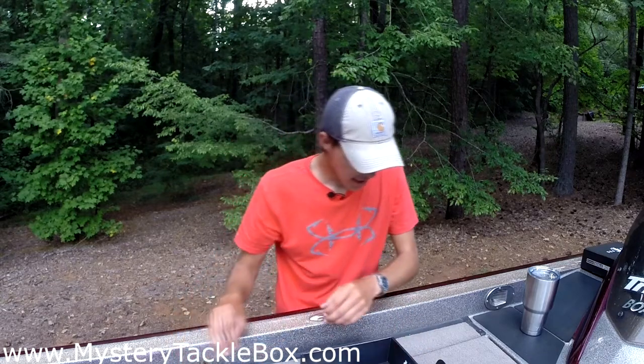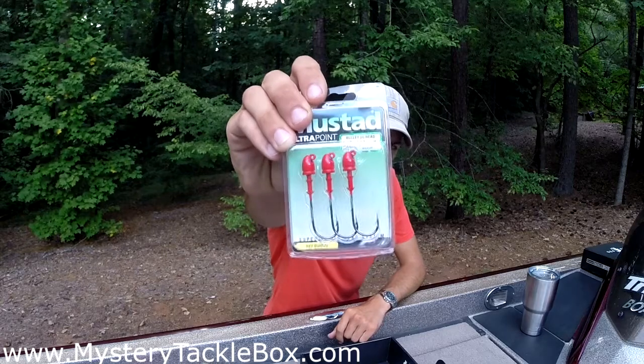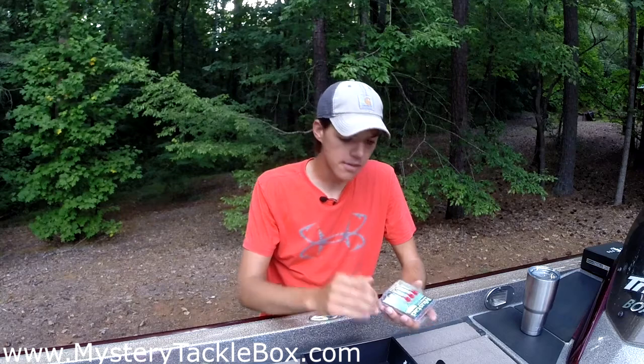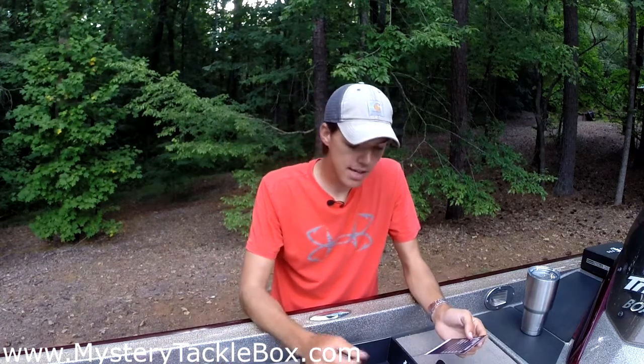Up next from Mustad we have the Elite Bullet Head, retailing for $4.99. I've never used a red jig head for swim baits — usually white or green — but it's often gonna be a reaction strike so the color may not matter that much. Red can imitate a bleeding shad or gill, so it's definitely a viable option. It's a 3/0 size, quarter ounce, with a good collar to keep your swim bait in place. I still use super glue to hug the bait up to the jig head. Paired up with those Z-Man Diesel Minnows, that's a great combination.